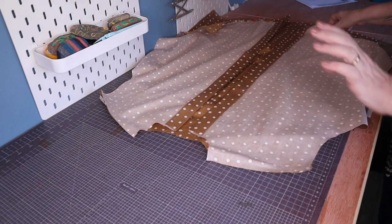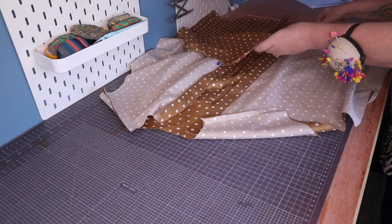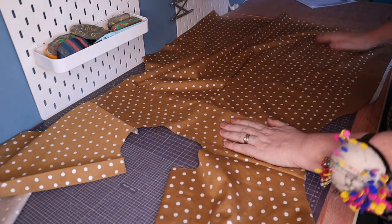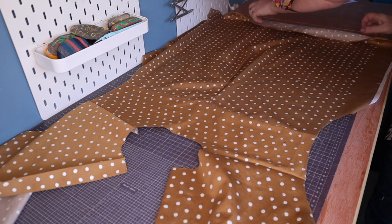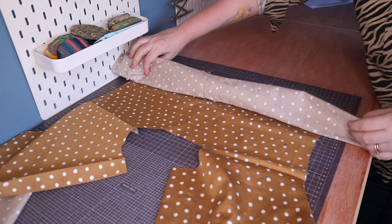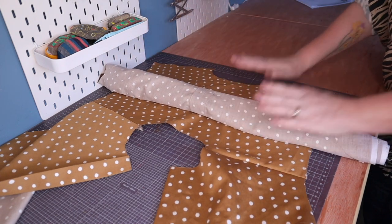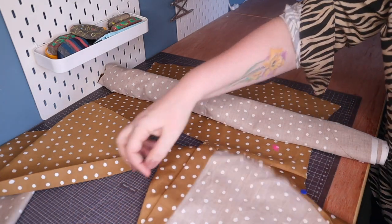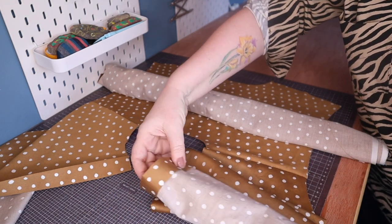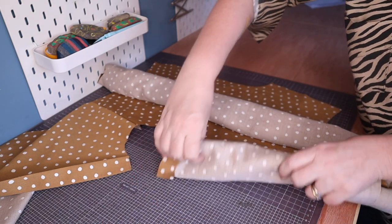Now we get to the fun bit. Making sure that the inner yoke is still pointing downwards, I'm going to flip these two front pieces over here just for the moment, and then I'm going to roll up this shirt back. As I do that it begins to reveal the yoke underneath — I'm going to leave that sitting in the space of this yoke. Then I'm going to do the same thing with the two front pieces and just roll them up. You don't want the rolls to be too big if you can help it — just leave that sitting there.